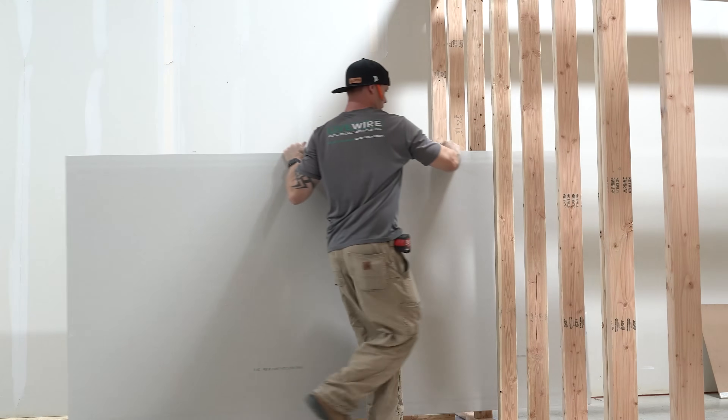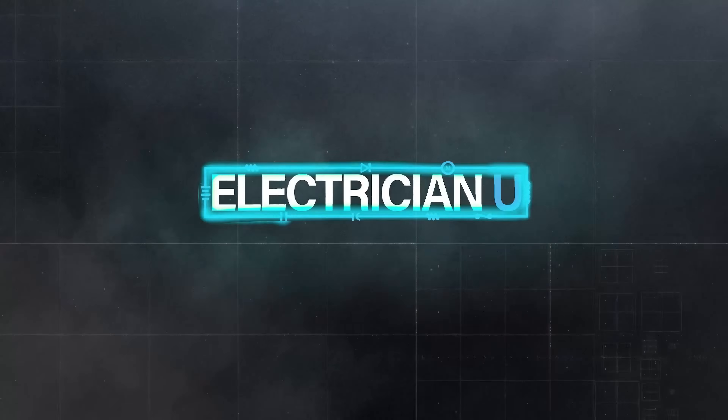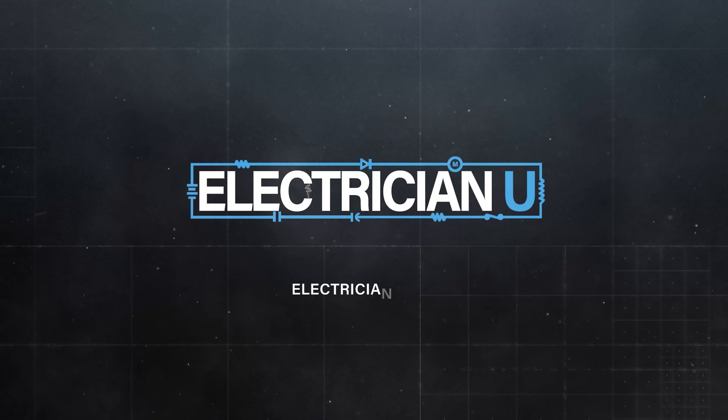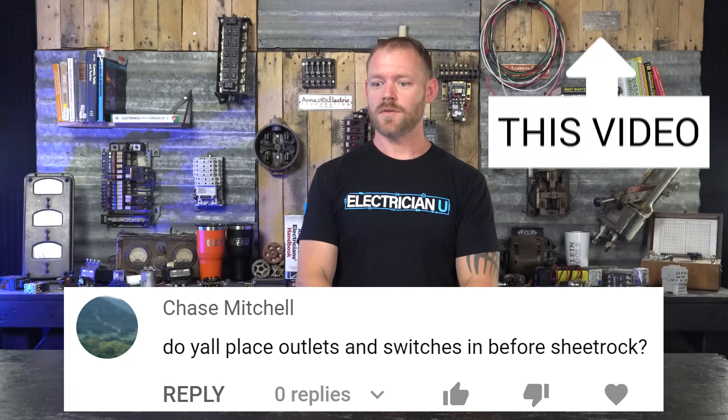Do you install your receptacles and your switches before drywall or after? This was a good question brought by Chase Mitchell on the episode three, how to wire and install a switch video.